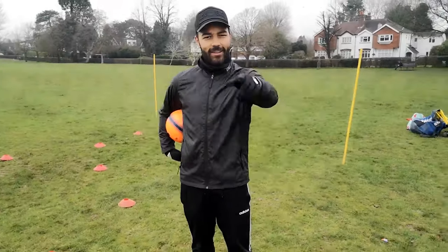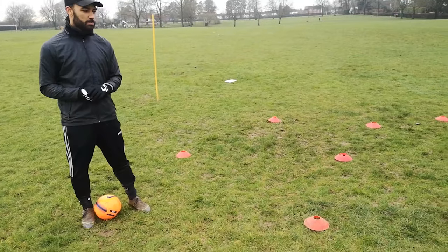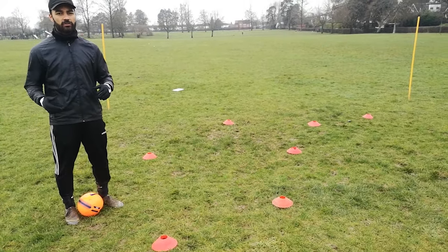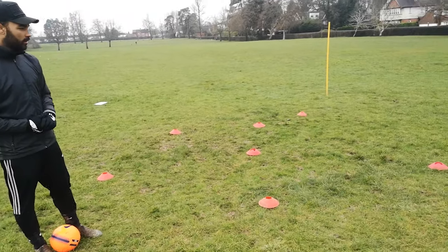After you've done that, to make it harder, we are going to move on to this. So as you can see, we've added cones into our area. But you don't have to use cones — you can be as creative as you like: using bottles, shoes, anything really.